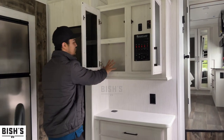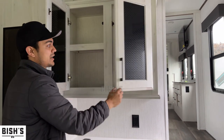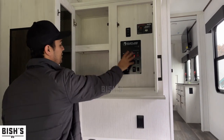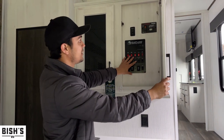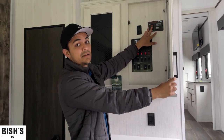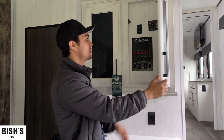You have some storage here and your control panel behind a door — people like it behind the door because it hides all the buttons. You get your slide outs, your lights, your awning — things like that live in here. This is gen prepped, so it does not have a generator on it, but all the work has been done to get one installed, and this is your switch to kick it on.